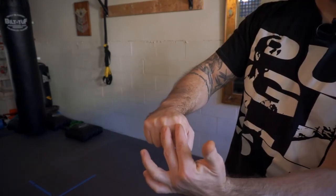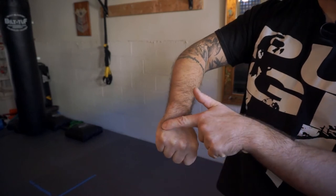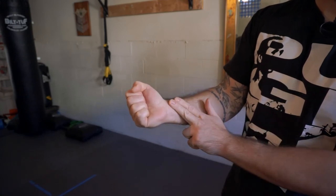What we want to do is aim with these two big knuckles up top. I don't want to try to hit with the fourth and fifth knuckle because the fourth and fifth metacarpal break very easily. I want to make sure I don't hit with these center knuckles and definitely not the underside of my hand.